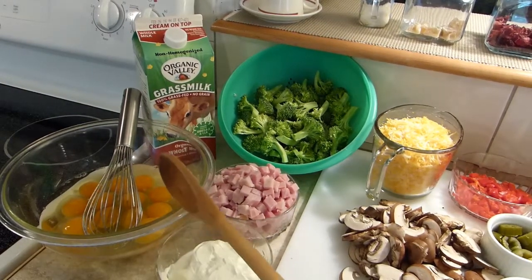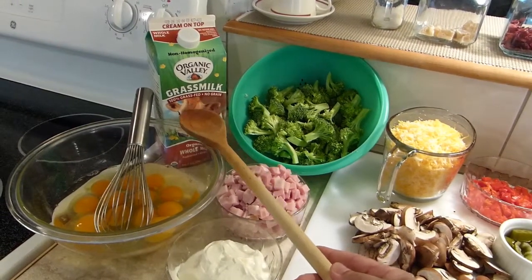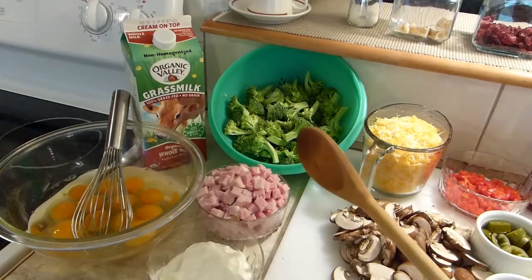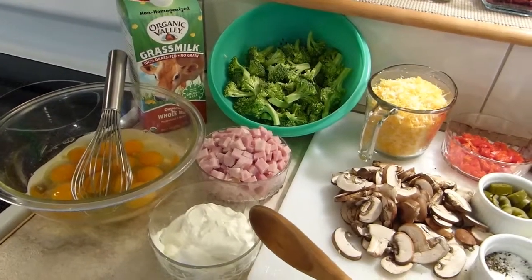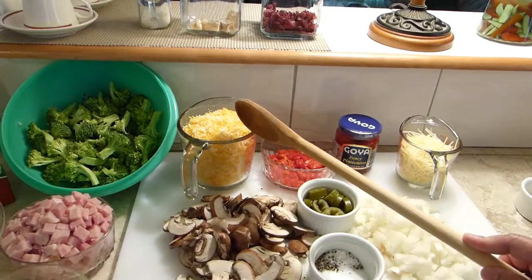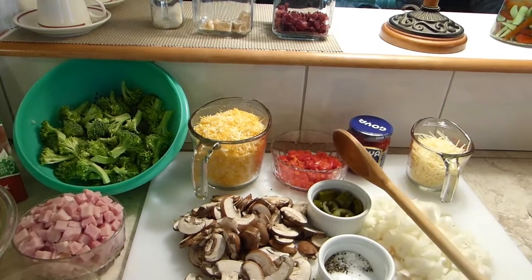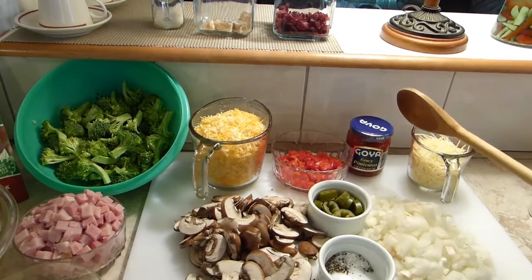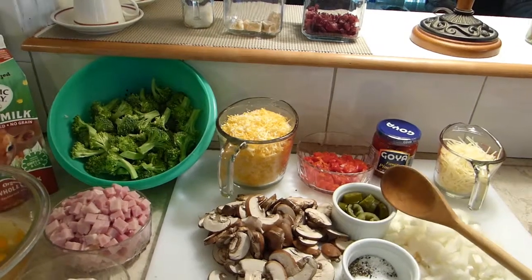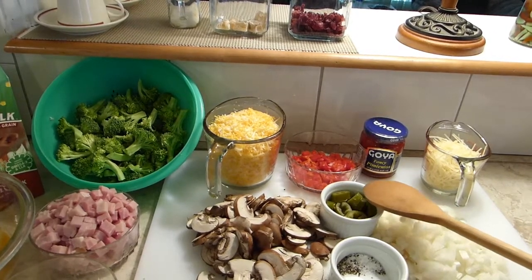Here are the ingredients: a dozen eggs, about a cup of milk, broccoli florets, cubed ham — which is fully cooked — about a cup of sour cream, Monterey and cheddar cheese, and chopped pimiento. You can use bell peppers, but I don't have bell peppers today, so I'm using jarred pimientos.